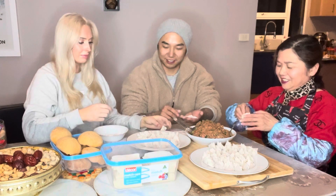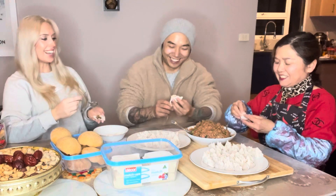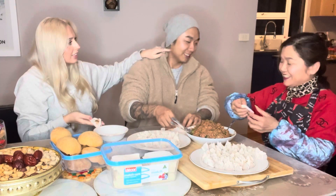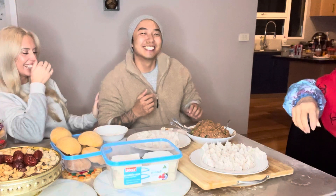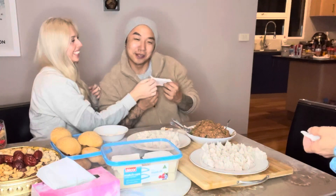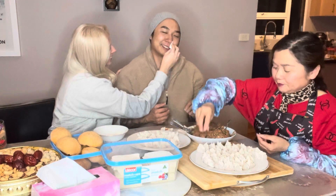Someone made a really ugly wonton. There's flour on someone's face, and some playful chaos ensues — poking at noses and faces, laughing. Someone thinks they're going to get a bruise from it. A finished wonton is held up — it's actually not bad. Someone declares it beautiful and jokes about being a good girlfriend looking girlfriend.